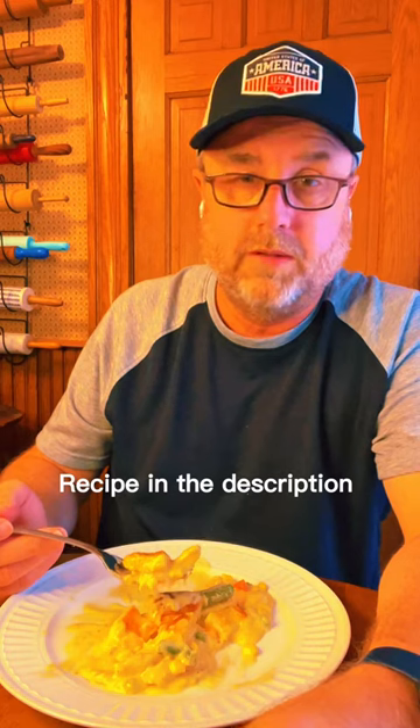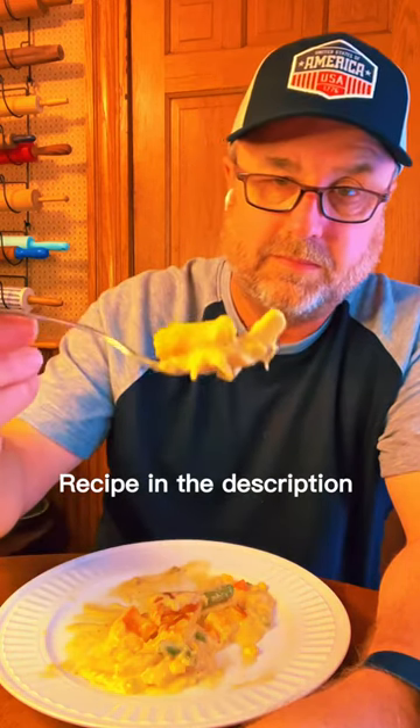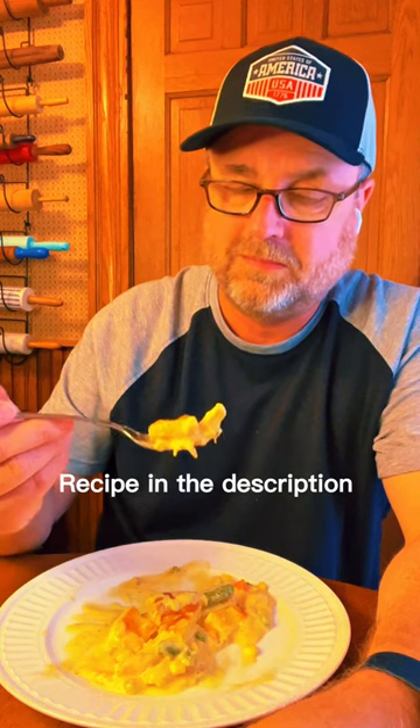Now this may not be your grandmother's pot pie, but that — that looks good enough to eat. So much goodness.